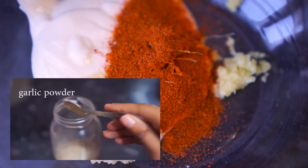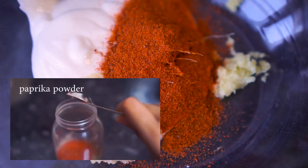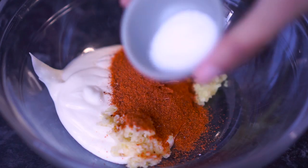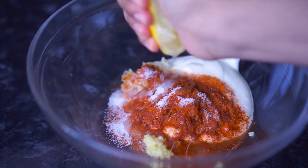If you don't have a ready-made tandoori masala powder you can make your own at home. I have a video where I show you how to — I'll put the link in the description box below if you want to check that out. After that I'm adding half a teaspoon of salt; you can add salt to taste.